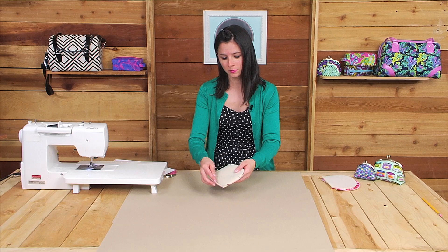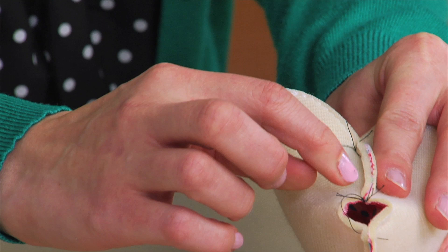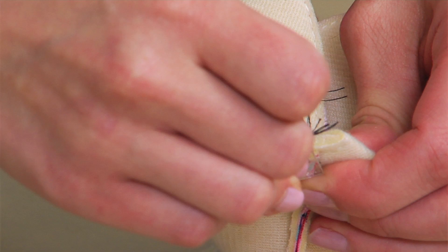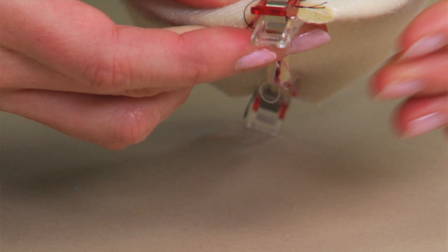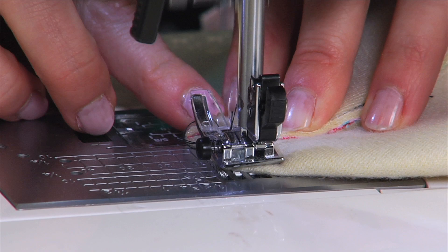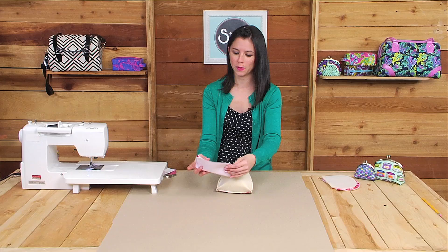After you've sewn the sides and the bottom, you're going to pinch those corners that you left unsewn before. You'll align the seam on the side with the seam from the bottom, pinch those fabrics right sides together, and stick a wonder clip to hold the fabrics in place. Repeat the same process on the other end of the bag. I'm going to take this over to my sewing machine and sew each end using a quarter inch seam allowance. I've got the corners of my pouch sewn and repeated that same process with the lining fabric as well.